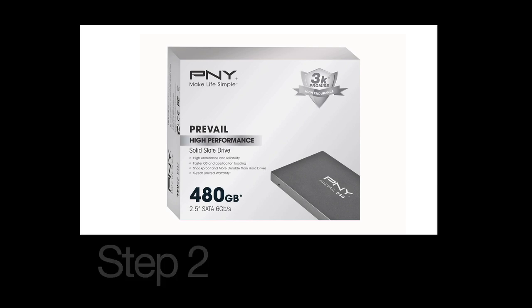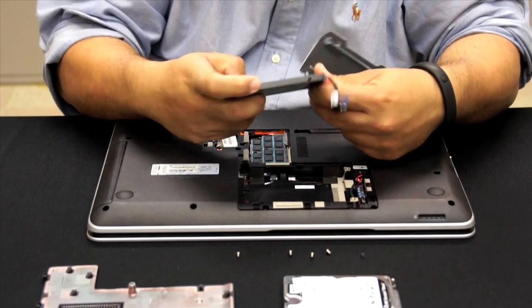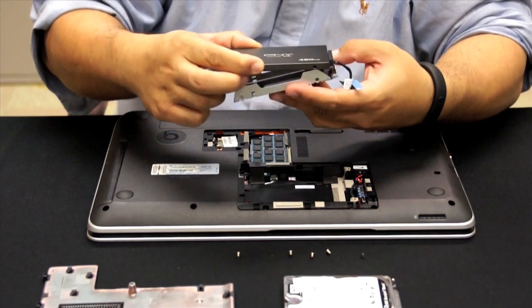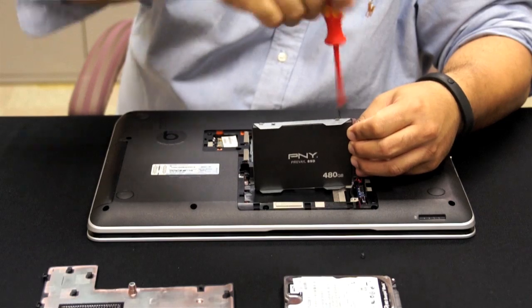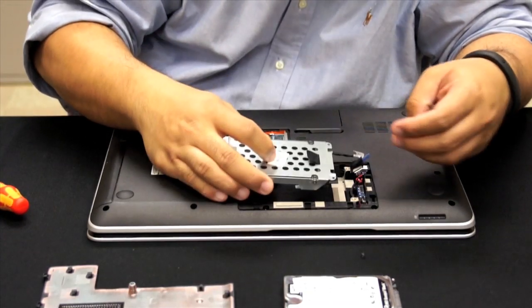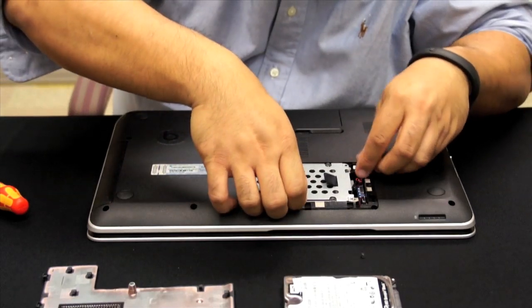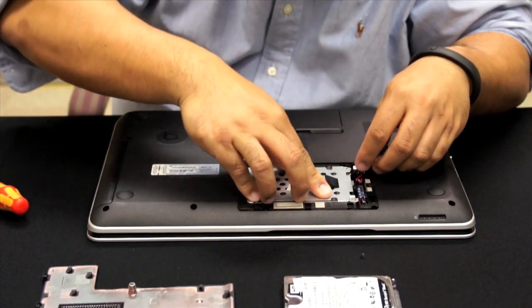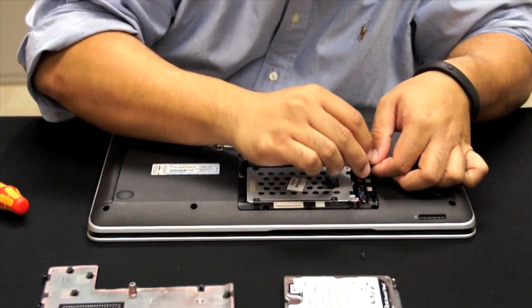Step 2. Remove the new PNY SSD from its packaging and attach the connector or spacer bracket you removed in Step 1. This helps the SSD fit securely in the drive bay. Align the SATA connector pins on the SSD with the SATA connector in the drive bay. Slide the SSD firmly against the SATA connectors in the drive bay so that there is no space where the SATA connection and the SSD align.